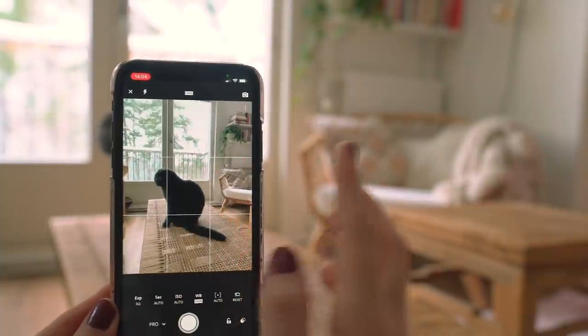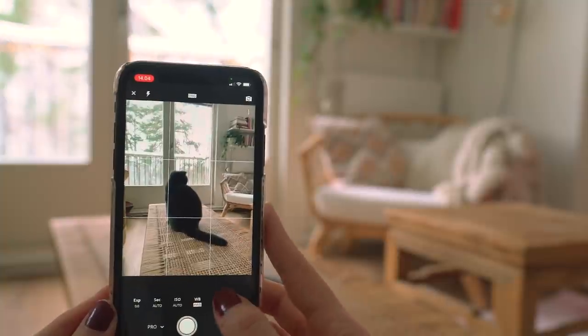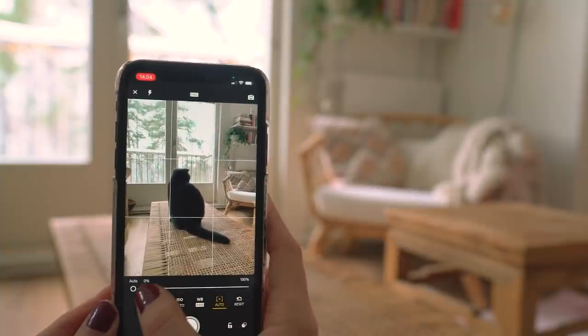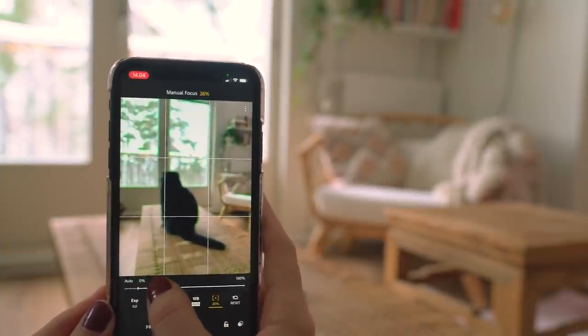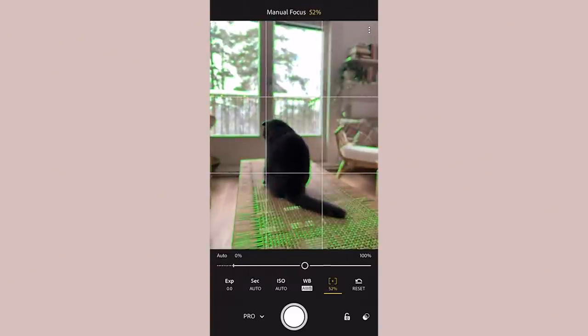In Lightroom you also have the option to manually focus on your subject. There's a really cool feature where the manual focus highlights everything that is in focus with a green glow, which I found really helpful.